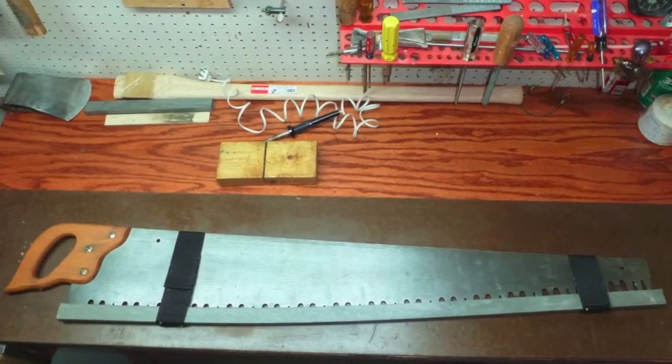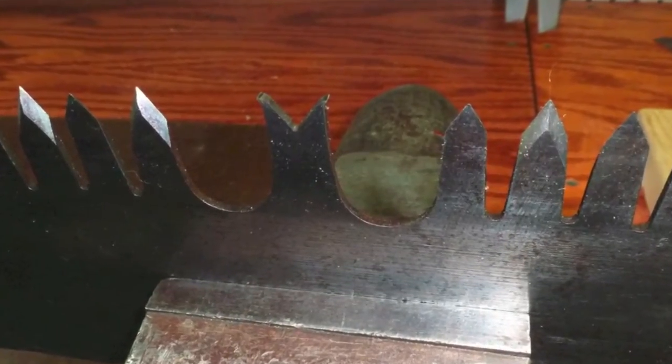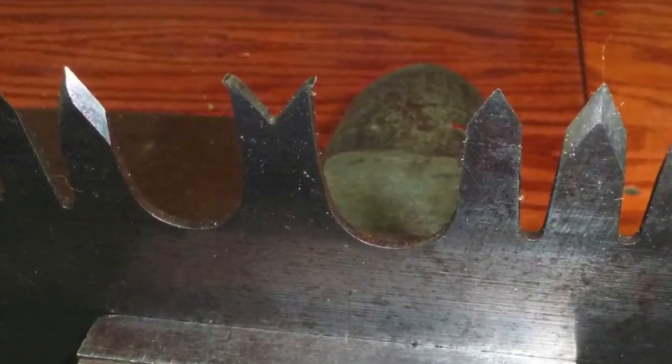Your finished sheath should look like this. Now for the test. A saw sheath should protect you from the saw and the saw from any objects that might damage the teeth.